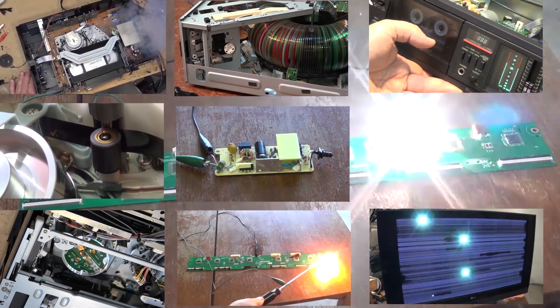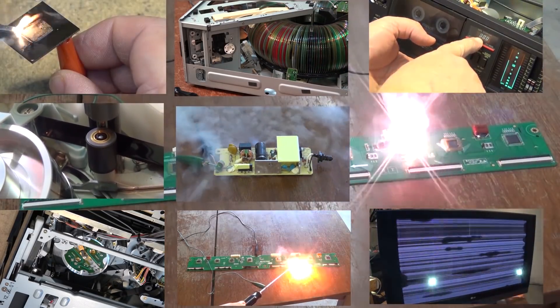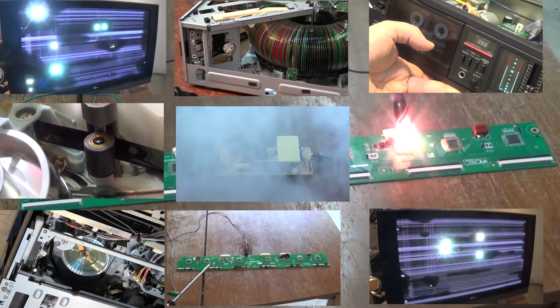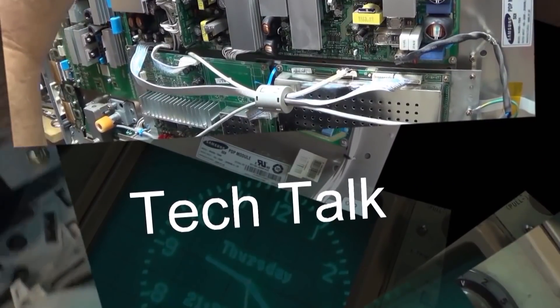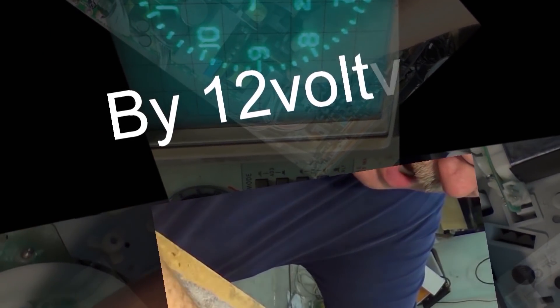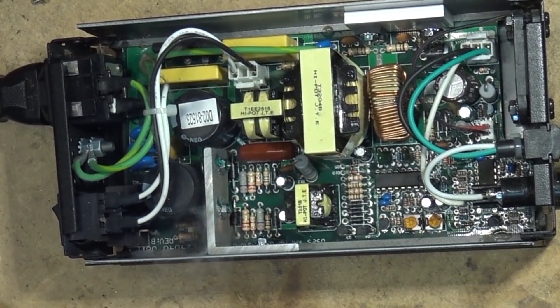Got a Yamaha RX-V1000 receiver in for repair. This one is not turning on — it's shutting down. It's going into a shutdown mode, which typically means there's a problem and it's going into protection mode. Let's take a look and see what's wrong with it.